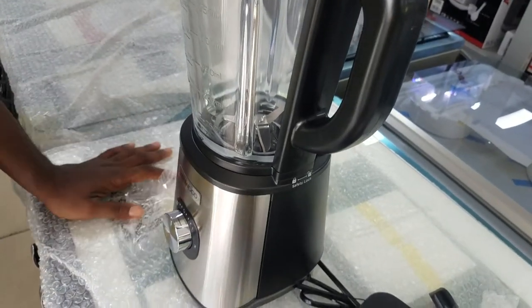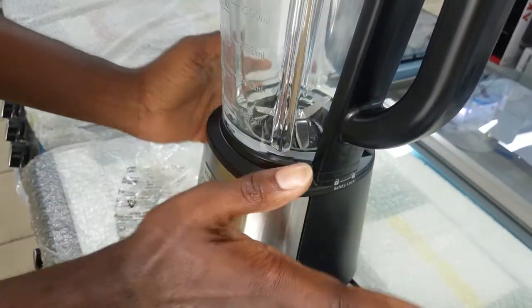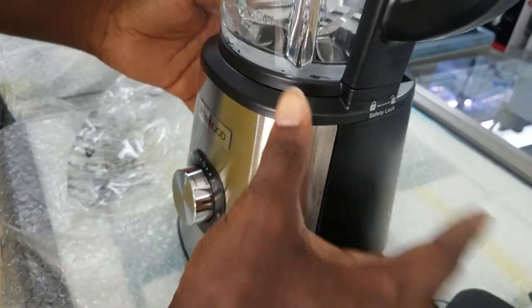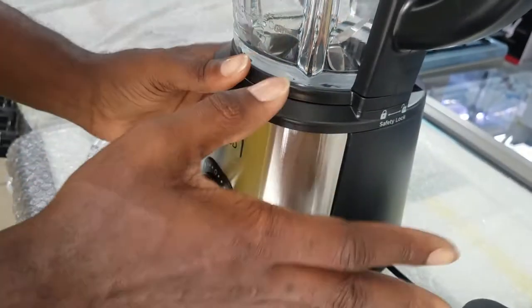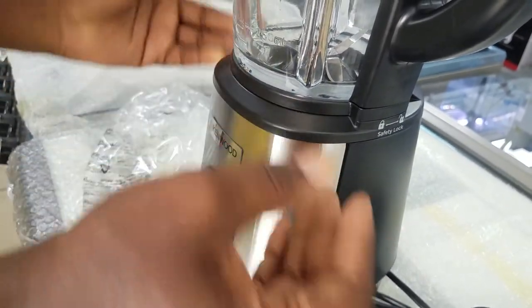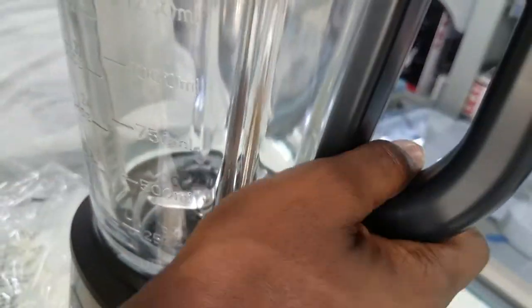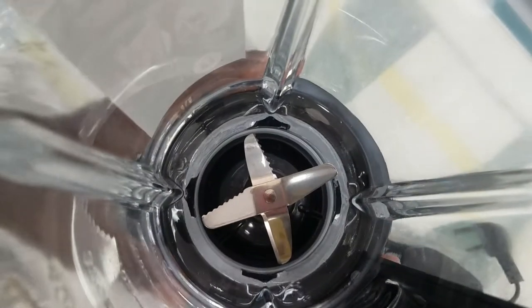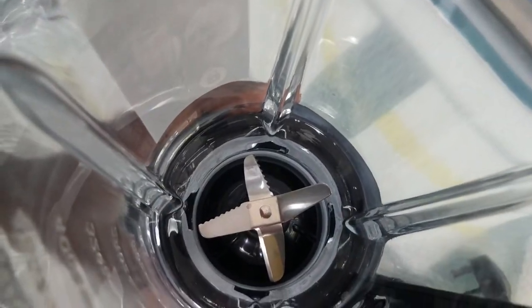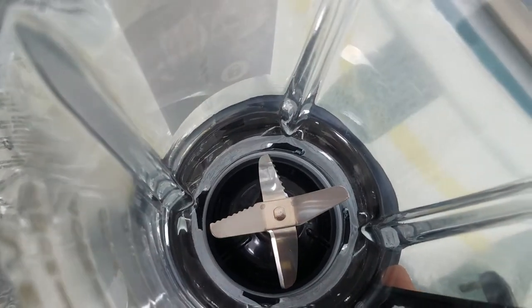Most people believe that when a blender has a lot of blades it will cut better, but that's not true. What you need is a motor that has a lot of power. If the motor has a lot of power but also a lot of blades, chances are it won't be efficient, but if it has a lot of power and only two blades, it will still blend better. As you can see with this one, the blades are sharp and some of them are even serrated so that it chops and cuts smoothly.